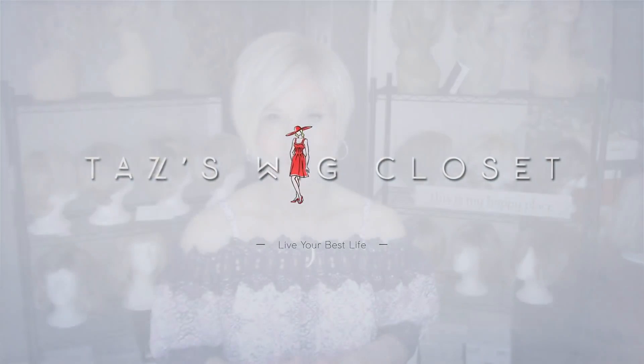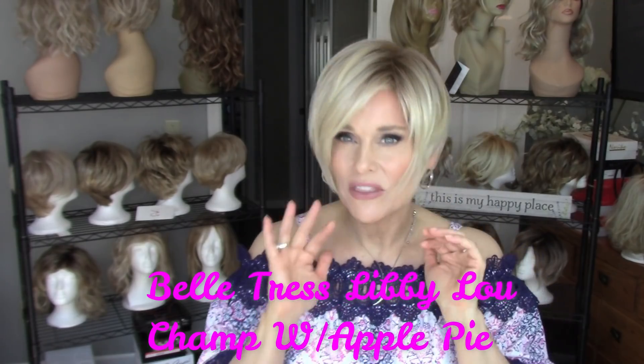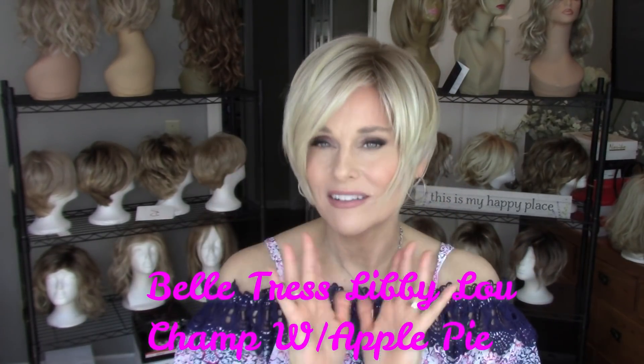We're going to start with what I'm wearing now, which is the Bell Trust Libby Lou in the color champagne with apple pie. This is just an amazing little layered short cut with straight fibers. Champagne with apple pie — I fell in love with this blonde. It's beautiful, a nice neutral to cool blonde with a very light brown root, so it's a very summery color. I love the texture on this; some of the razored ends just kind of sweep in and really delicately frame the face. For a short style, that's about five and a half inches here, so it's going to come down to about the hollow of my cheek.